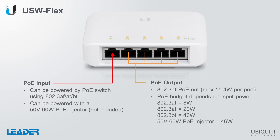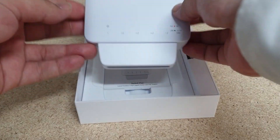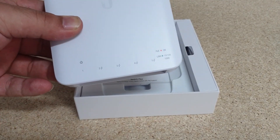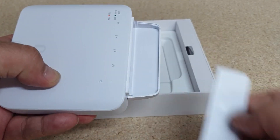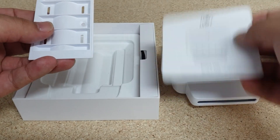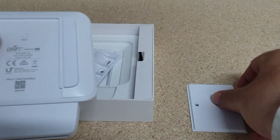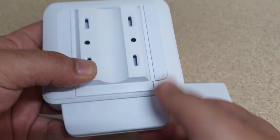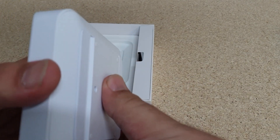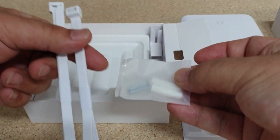Let's have a look inside the box. So inside the box we have our USW-Flex. It has a detachable bottom cover which hides and gives some weather protection to our ports. The front part of this cover is also removable for access without removing the entire shroud. We have our quick start guide as well as our bracket for mounting to a conduit, which is interchangeable with the cover on the back. We also have our screws and some cable ties for mounting.